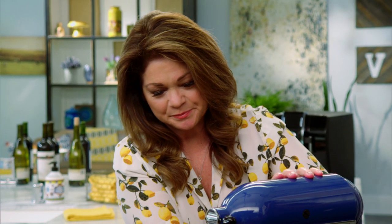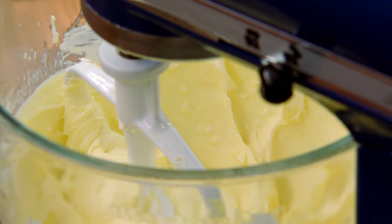Just get this mixed up — a little lemony, lots of cream cheesiness. Mm, time for the cherries.